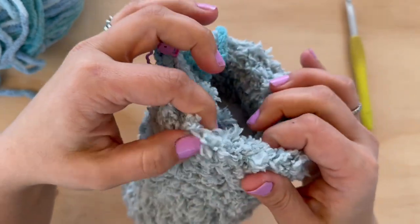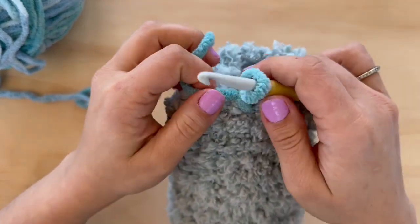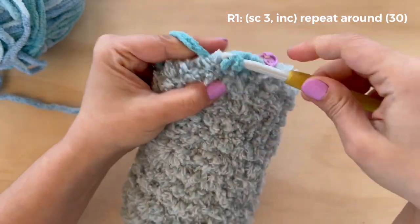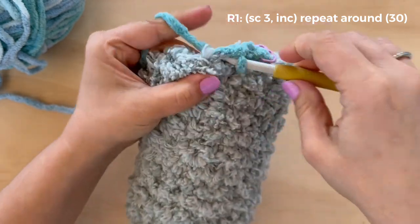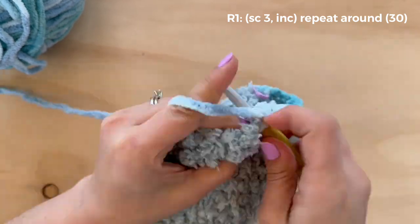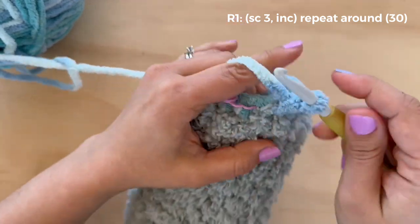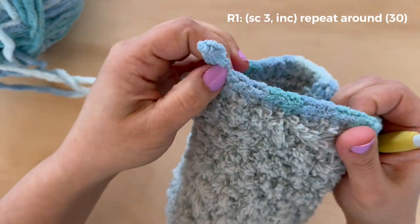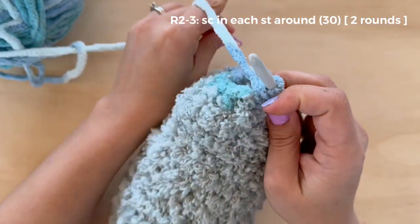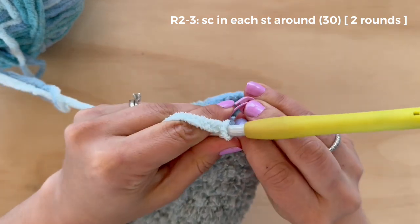Before I start with this, I like to count just to make sure I ended my Sherpa with the right number of stitches — I should have 24. You just want to double check that you finished with the same 24 and didn't miss any or add any along the way. I worked my first single crochet, then another, and then in the third stitch a single crochet and then an increase. Three single crochet, increase is the pattern we will repeat for this round. We should go from 24 stitches at the end of our Sherpa to 30.